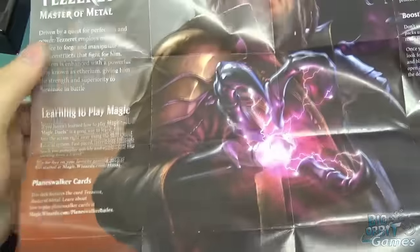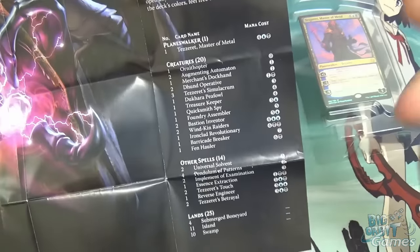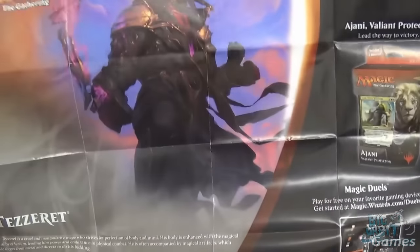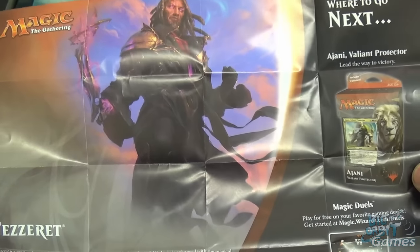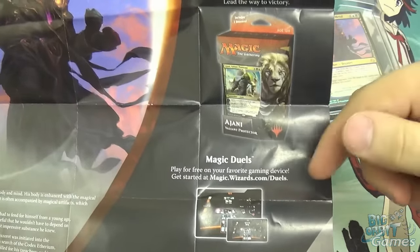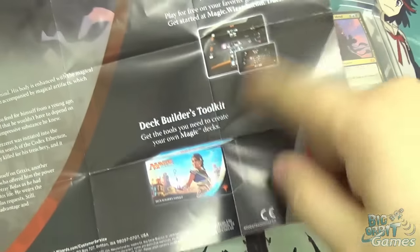Opening the guide, there's a big picture of Tezzeret in the middle, a little bit about Tezzeret, about learning to play Magic, how to play this deck, how to boost the deck after you've played it, and a deck list. That's useful if you've added or changed any cards, or just want to recreate it. On the back there's a little bit of story about Tezzeret himself — he's been in other sets. There's also a picture for the other Planeswalker deck from the set, the Ajani Valiant Protector, which I will be unboxing, so feel free to check that out.